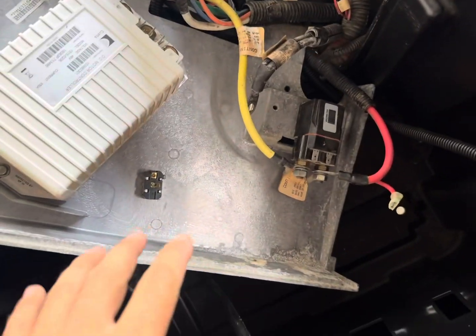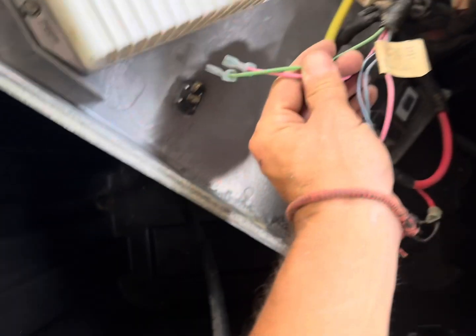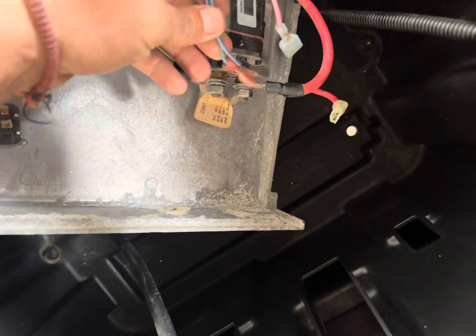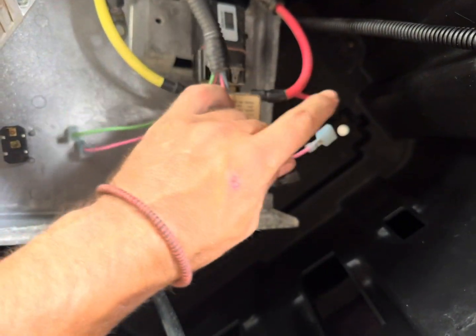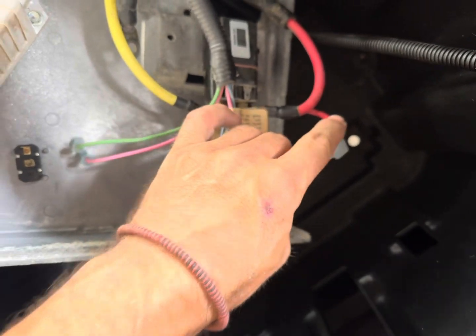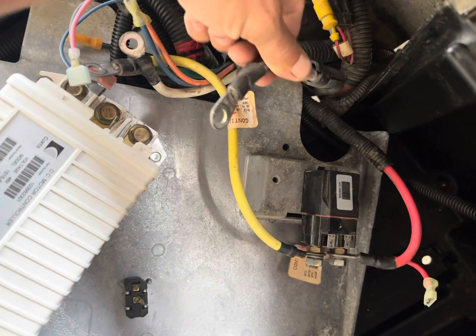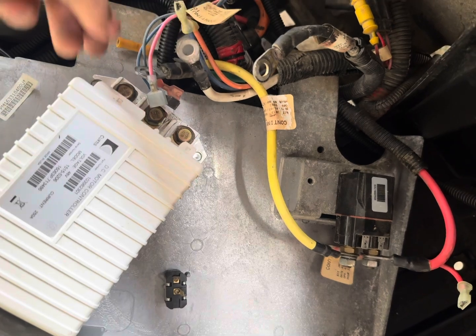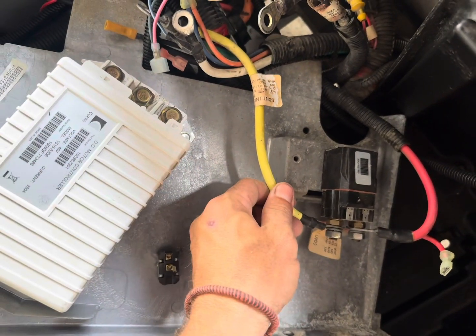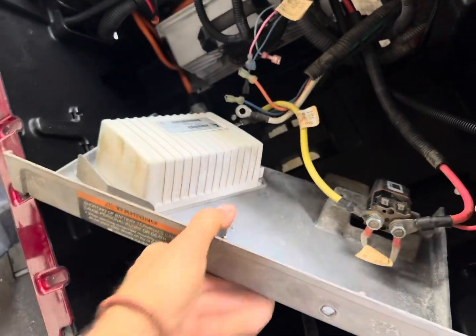I've already disconnected everything — unplugged the pink and green wires from the tow switch, the light blue and dark blue wires from the solenoid, the pink wire which goes to the main positive, along with the B minus main negative. This goes to the motor — the green and the main positive — so all of that's been disconnected.